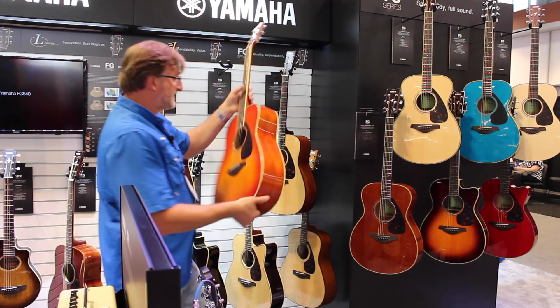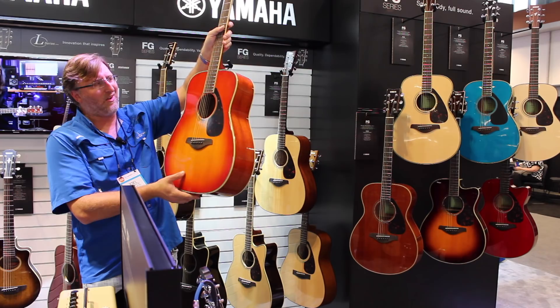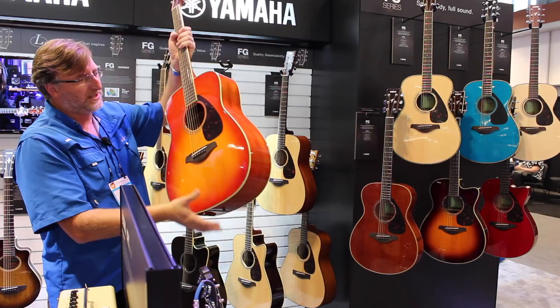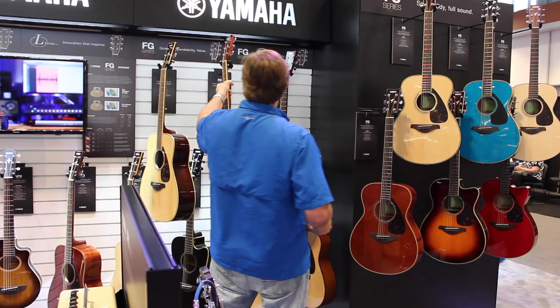They've got some new colors. This is the FG 820, a dreadnought with mahogany back and sides and solid top. I think they call this color amber burst. This one is $259 brand new — not $199. Still a great guitar for the money with upgraded back and sides and more color options in the 820 series. For $60 more, if you want different colors, it's worth it.